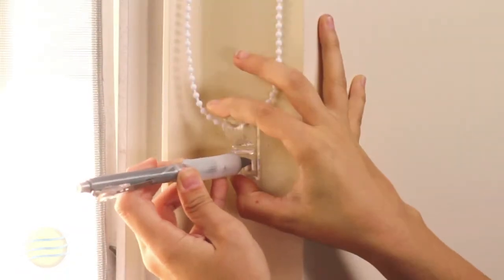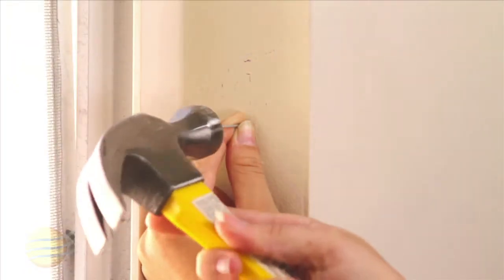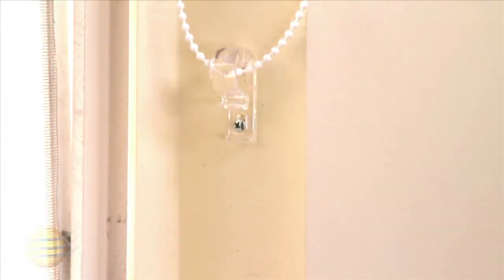The last step is to install the tension device. Place it on the frame or wall using the included screw where it won't interfere with the operation of the shade.